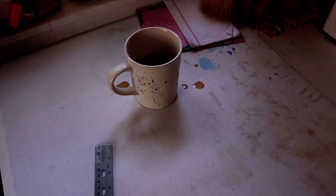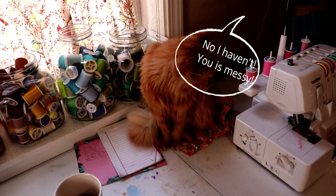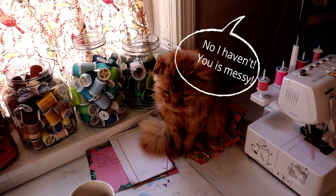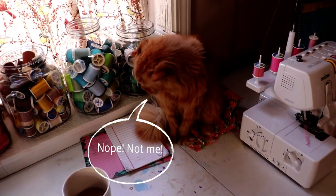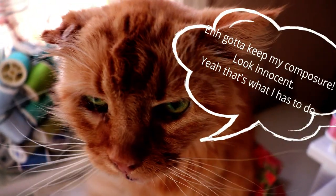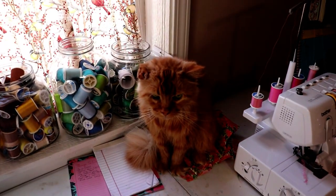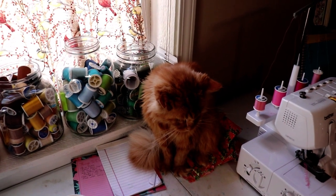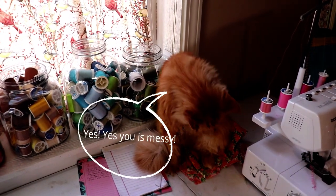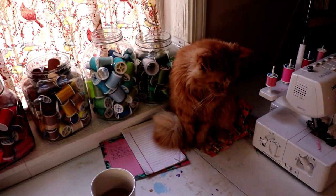I think you have been drinking my coffee. Is that what you've been doing? Have you been drinking my coffee? I'm pretty sure you have. I don't think I was that messy the last time I took a sip from it. Here's all you.